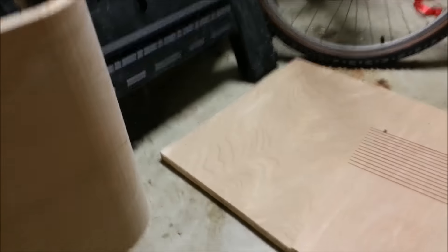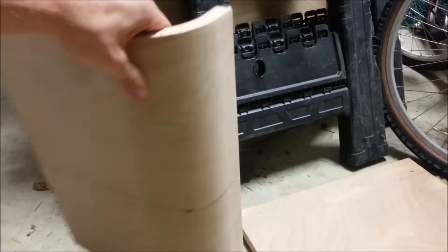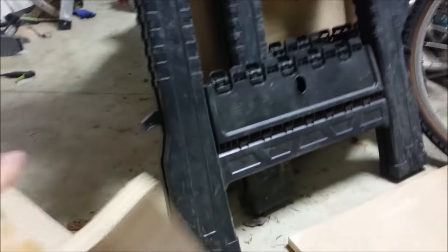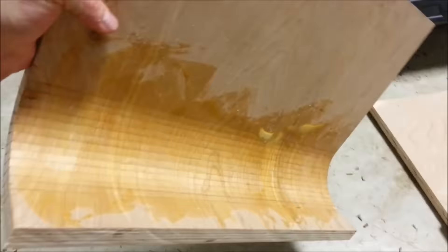I decided I was going to make this crazy port thing — a curved port with all four sides of the port being curved. I decided I should make a how-to video that I will post up if this works out how I think it will. I haven't done this before, but I haven't seen anyone else do it, so I figured it would be cool to show other people how to do it.